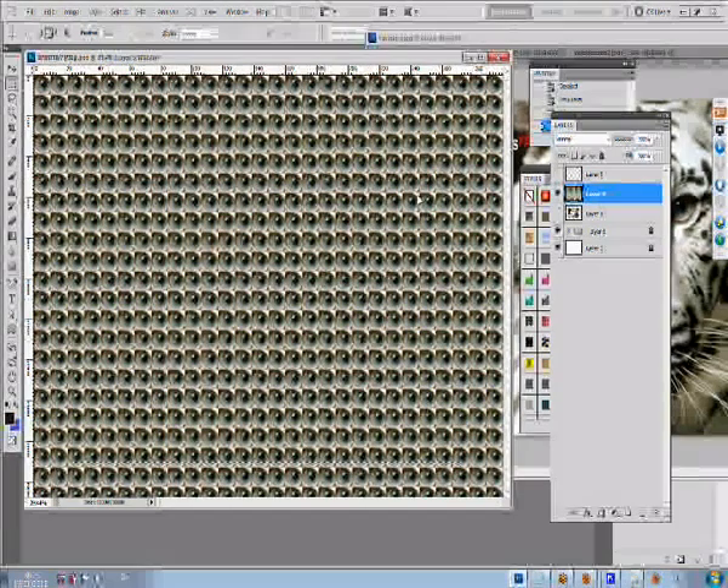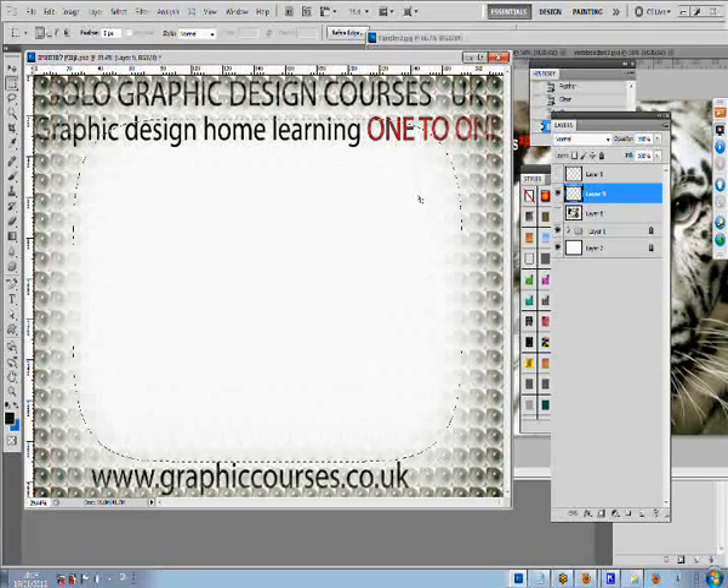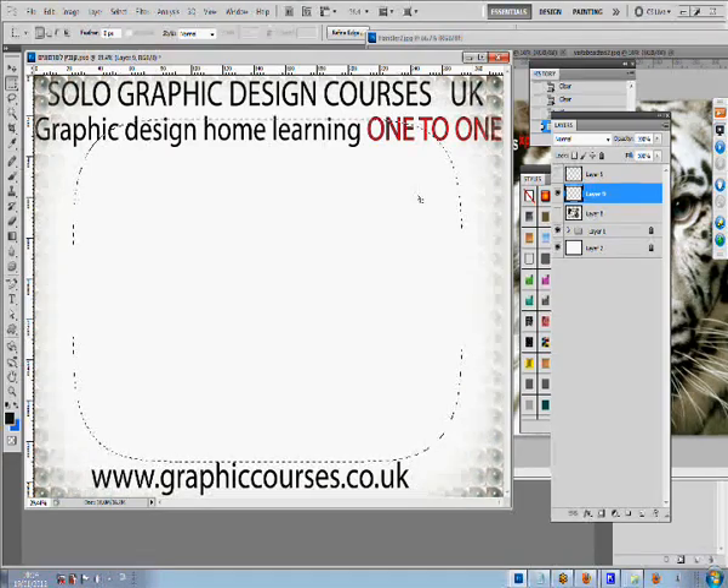The link enables the student and the teacher to interact through an online tutorial. The computer screens are shared between one another.